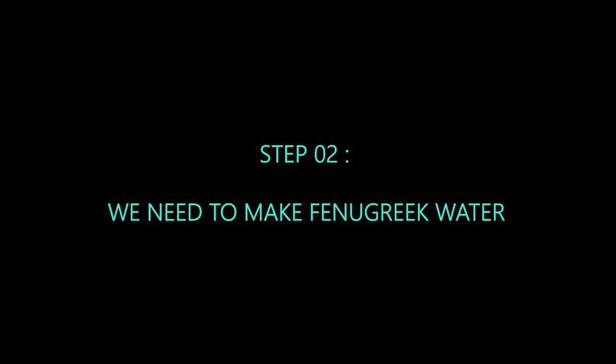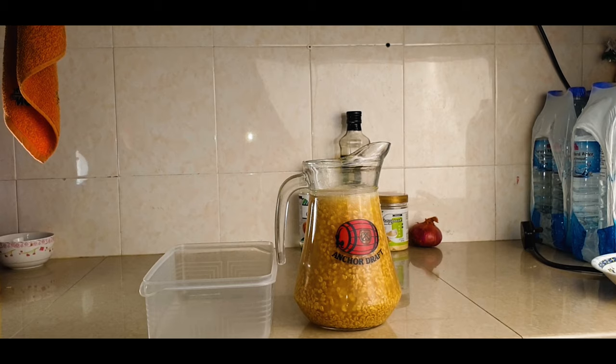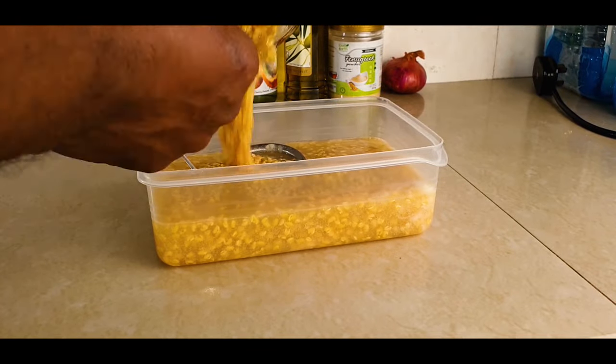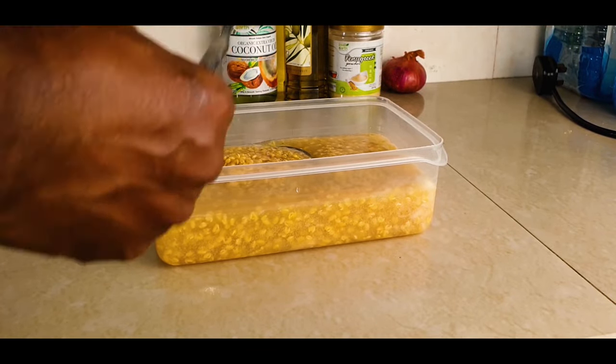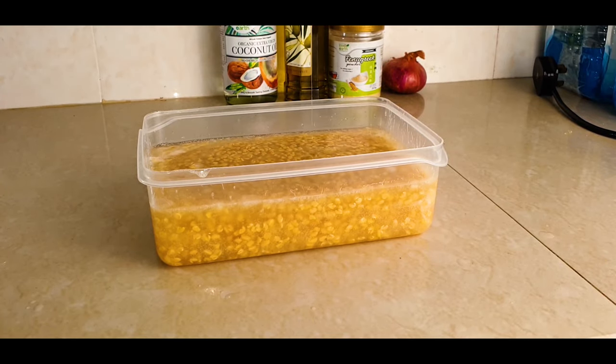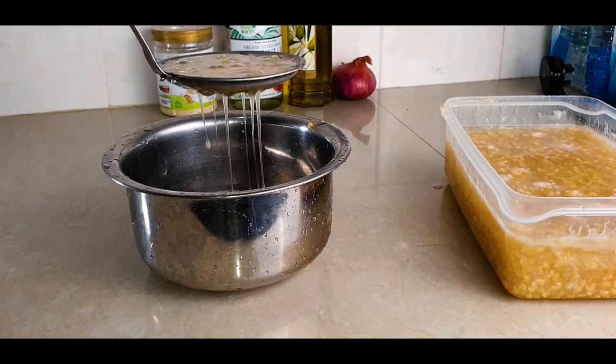Now let's make the fenugreek juice. Always make sure to measure the right quantity, then measure the water and wait four days. Fenugreek is rich in iron and protein, which are necessary for hair growth. Fenugreek also cures dandruff and thickens fine hairs. I always filter it very nicely to remove all the seeds inside.